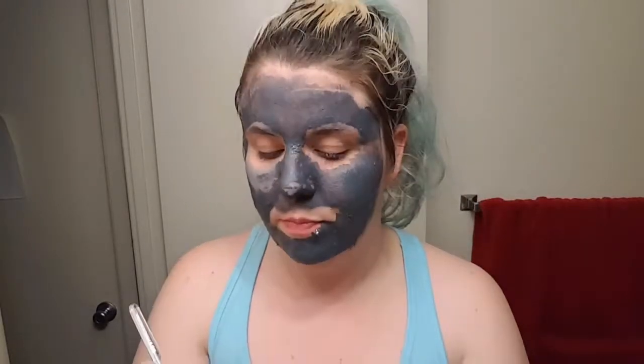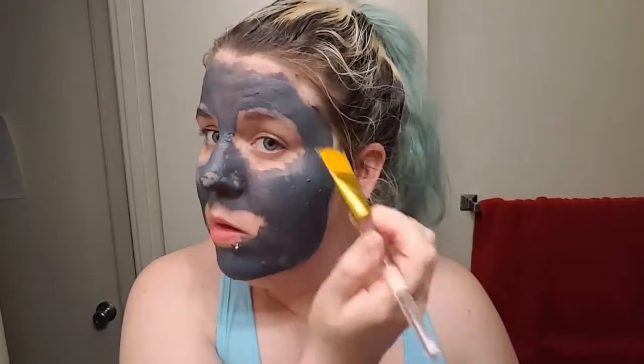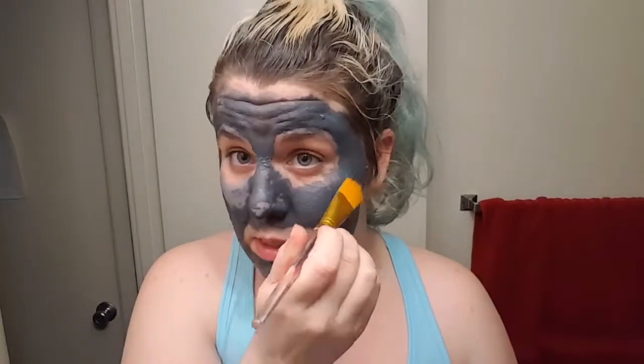I have some streaks over here I need to cover. I don't want it to be patchy. I almost got some in my mouth.